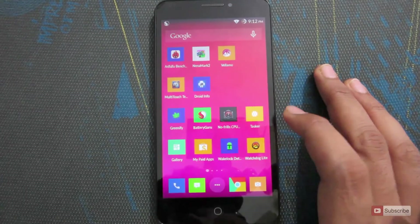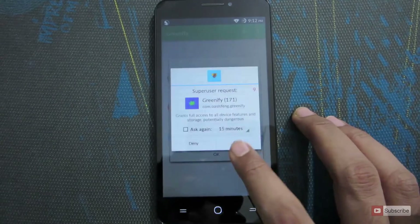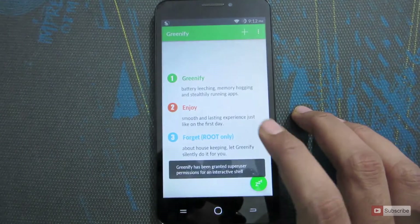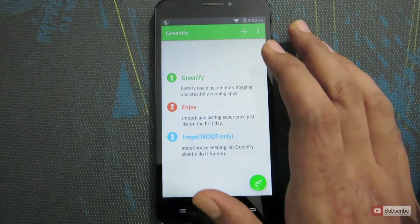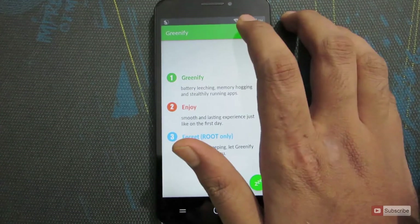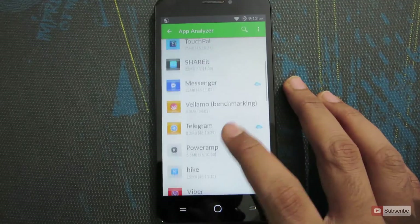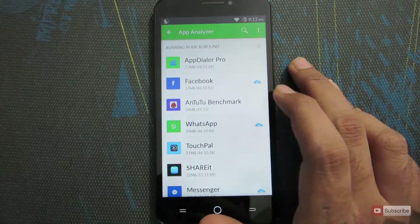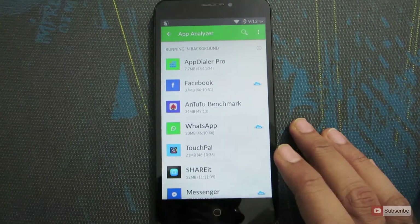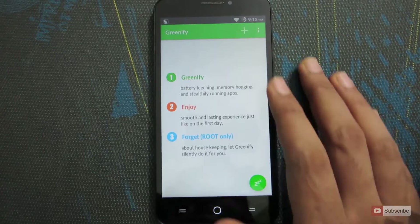The first thing you can do is install the Greenify app. Once you open it up it will look like this — press OK and grant root permissions. As you can see there's nothing in the list yet; it's giving some instructions. We need to add applications to this list. These are some of the apps currently installed on the device, and the cloud icon on the right side indicates that the app uses the internet. You can select the apps that you want to hibernate or put to sleep.